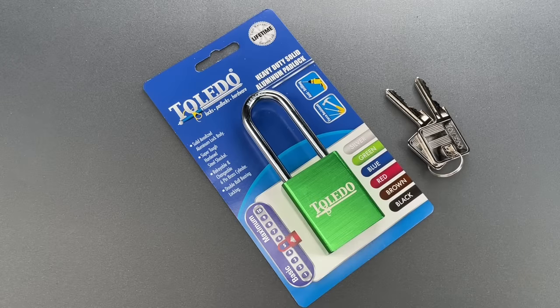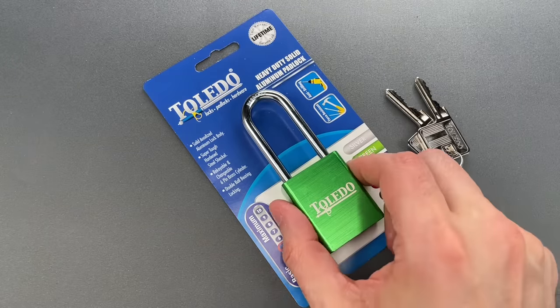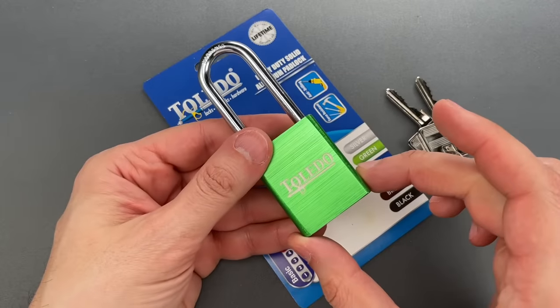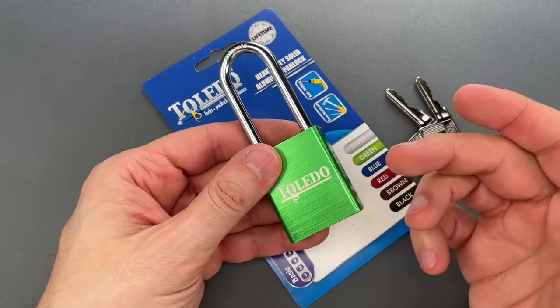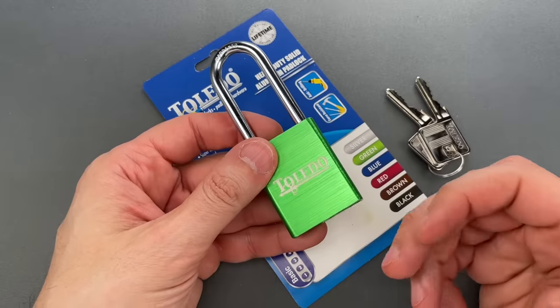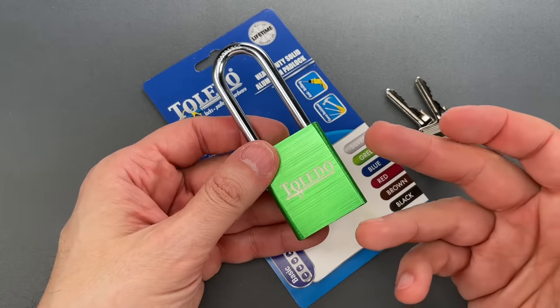This is the Lockpicking Lawyer, and what I have for you today is a Toledo brand 40 millimeter aluminum padlock. It's the model TBK92AL, and I bought it off of Home Depot's website for about $17 or $18.